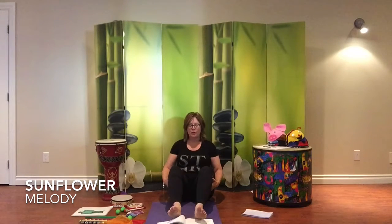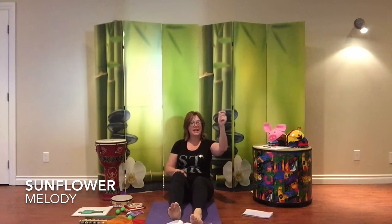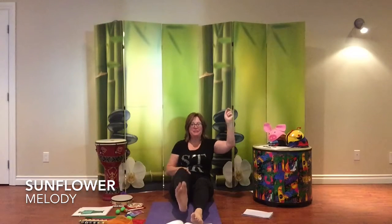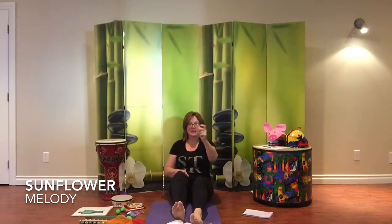You can try different kinds of body percussion with that. You can also use instruments as well. I'm going to show you another way to do it with your foot and your hands. Two little squirrels sitting in a tree. One named Golly, one named G. Fly away Golly, fly away G. Come back Golly, come back G.